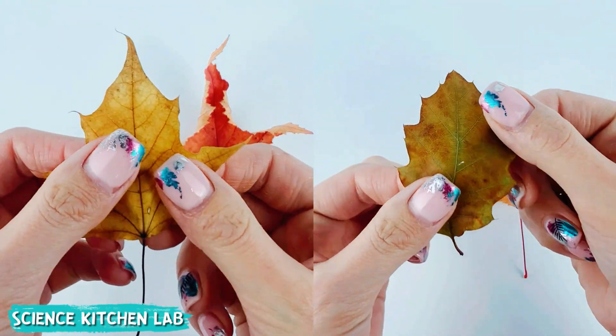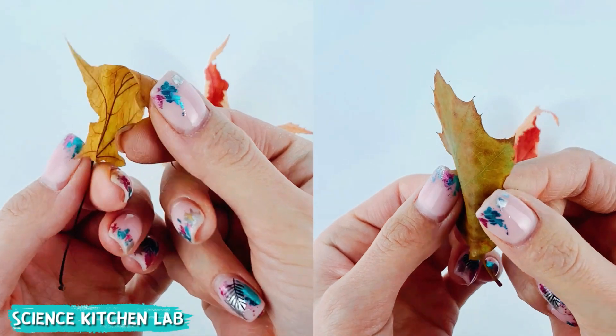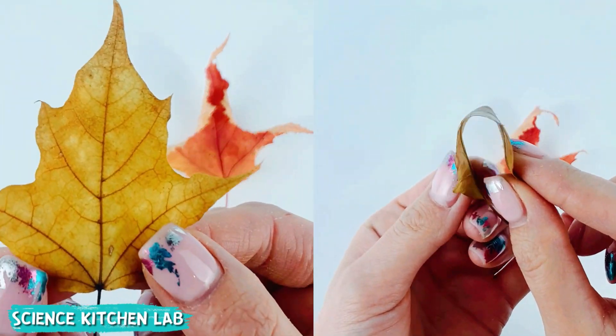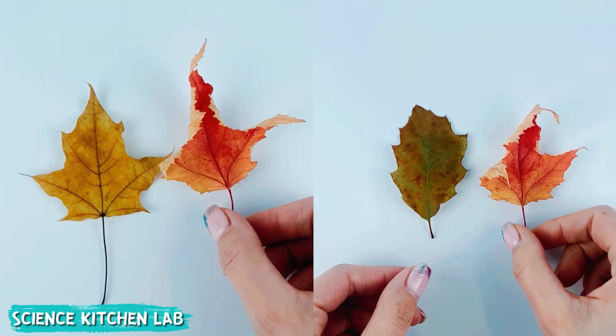Let's try out the recipe for perfect leaf preservation using glycerin. After a few days these leaves won't dry out or become brittle compared to regular leaves — they'll remain soft and flexible.